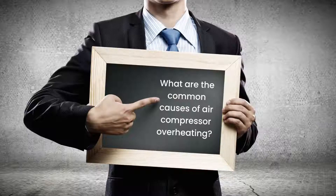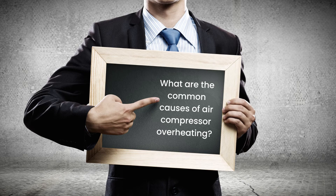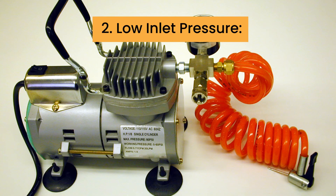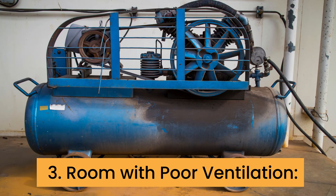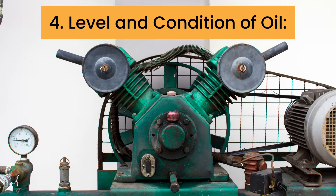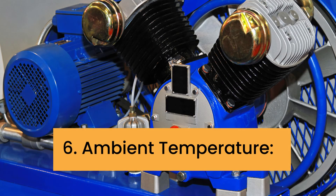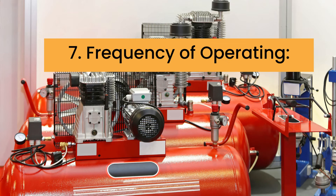What are the common causes of air compressor overheating? 1. High discharge pressure. 2. Low inlet pressure. 3. Room with poor ventilation. 4. Level and condition of oil. 5. Thermal valve issues. 6. Ambient temperature. 7. Frequency of operating.